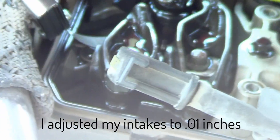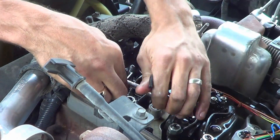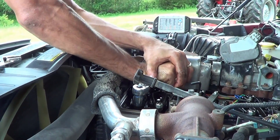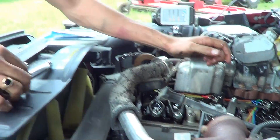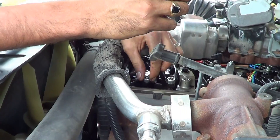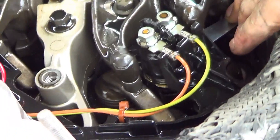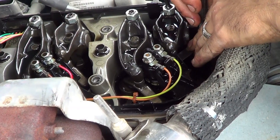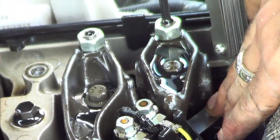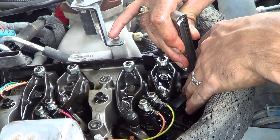We're going to loosen this 14mm nut. We needed a bigger ratchet — there we go, it's loose now. We're going to go ahead and put our feeler gauge back in there. That tightened it way too much; you want just a little bit of drag. A little bit more — it doesn't take much. There, I feel a little bit of drag in there. That's pretty good right there.